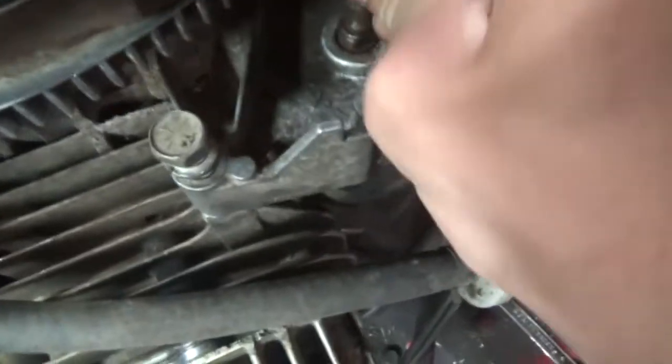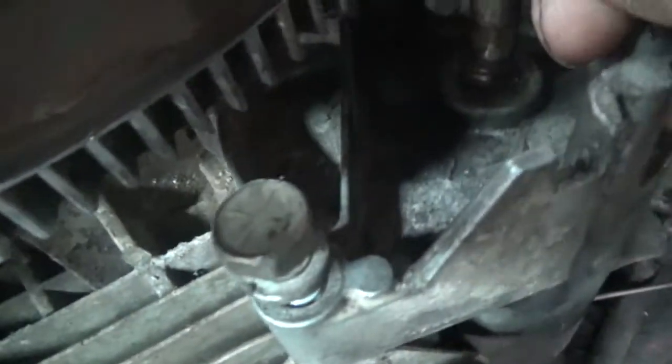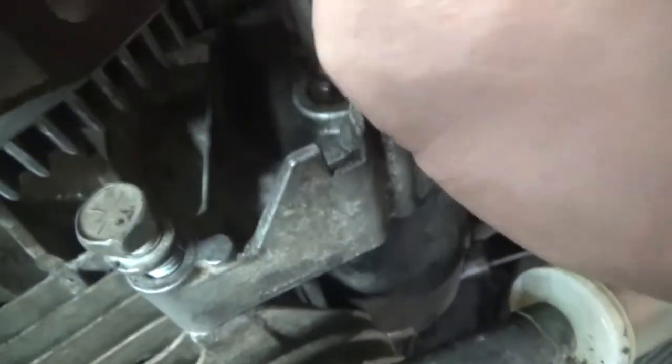Now you guys might say, well, you got a bad starter. No, I don't have a bad starter — there's hardly any slop in that starter. You guys want to see an old bad starter? This starter right here is bad.